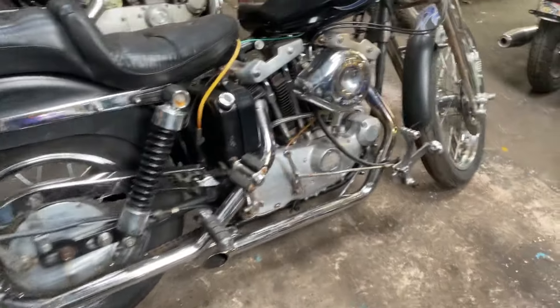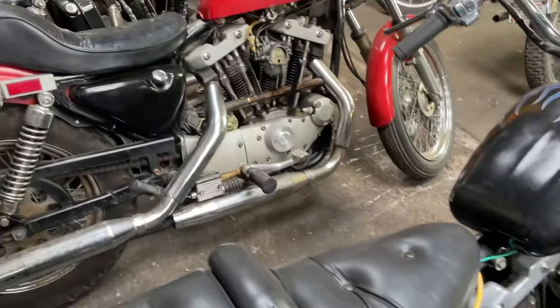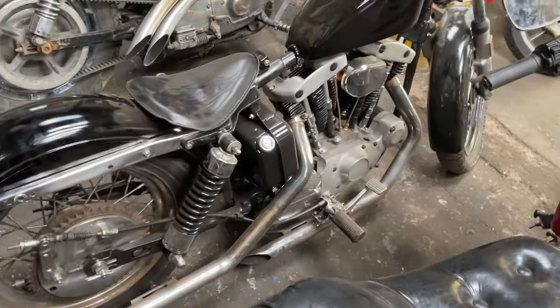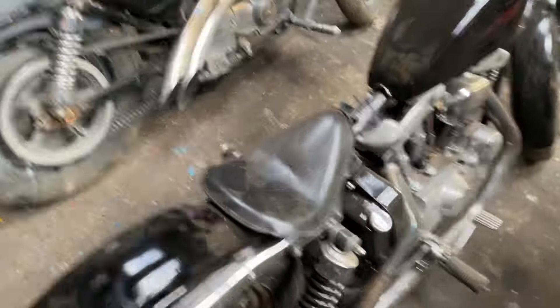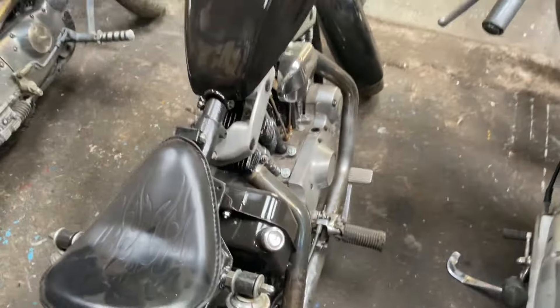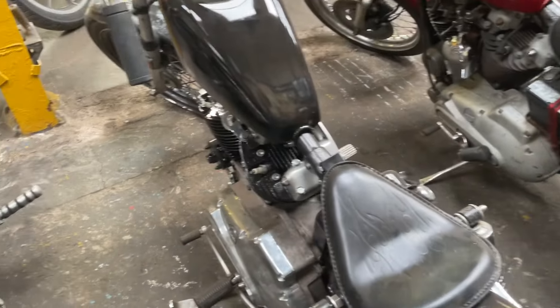Kickstart Ironhead. That's an Ironhead, that's an Ironhead — curved tops, must be early 70s or late 60s.